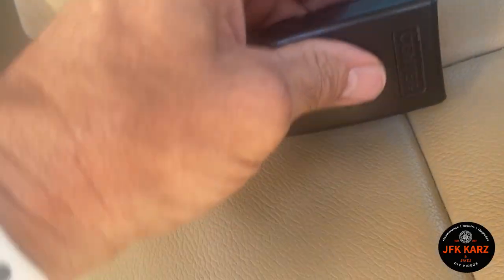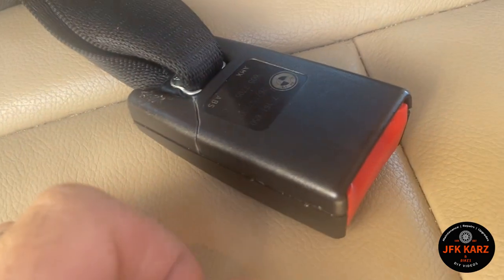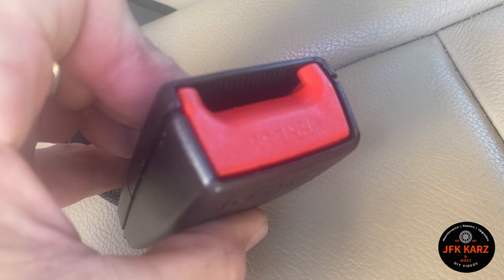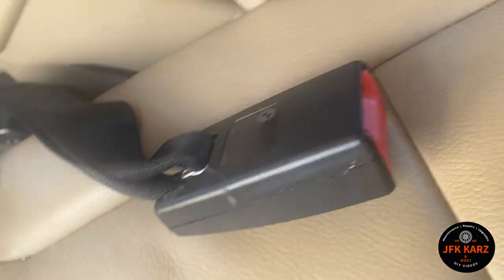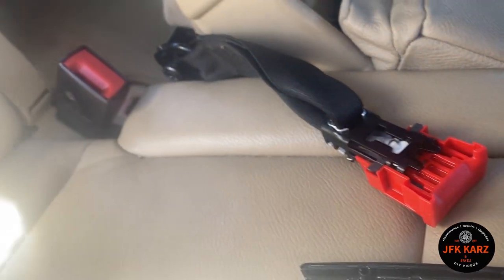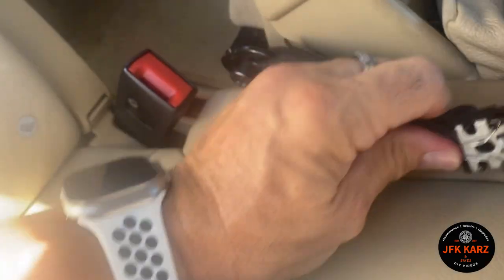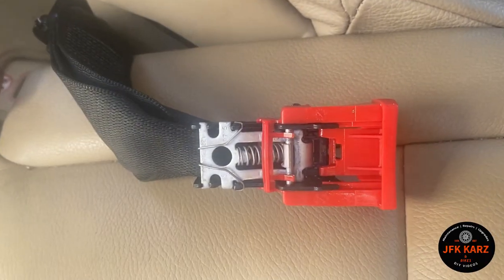I've managed to fix it. I opened up the plastic but broke it slightly — you can see a little crack there; it's a bit brittle, which is a shame. I couldn't actually find any dirt in there; it was maybe the spring. But it's released now and the mechanism is working. I've just got to glue this and probably gaffer tape it temporarily, but as long as the harness and buckle work, that's where the strength is — between the belt, the bolt, and the mechanism.